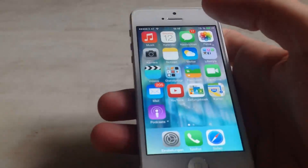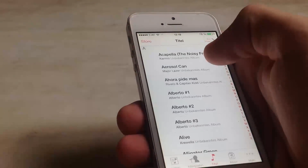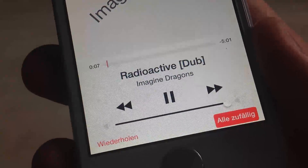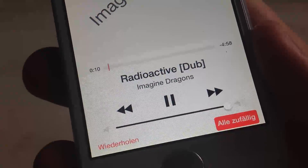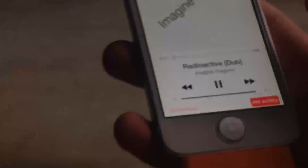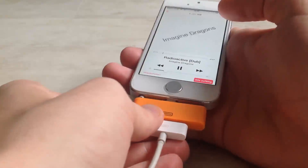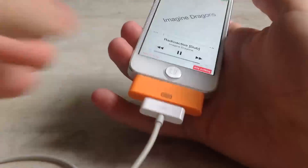Now I'm going to show you the audio output function. Let me start some random music. As you can see, you can't hear anything but it's at top volume and the song is playing. This is because when you plug it in, it goes into headphone mode.